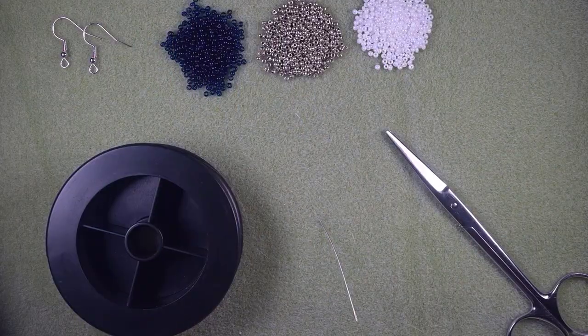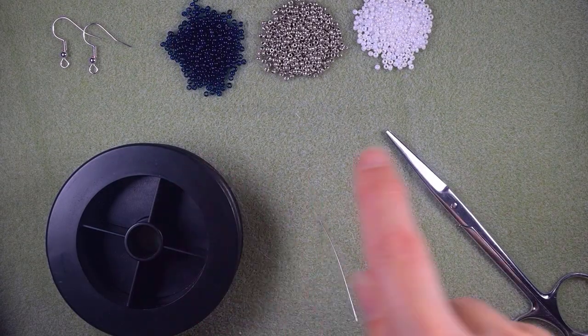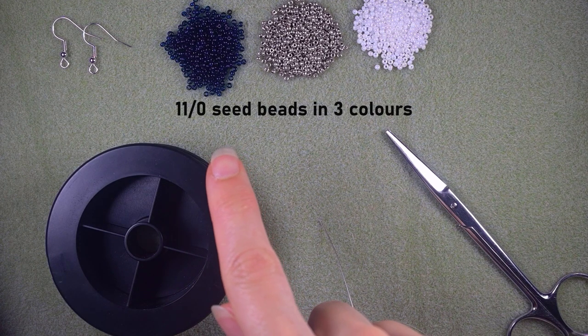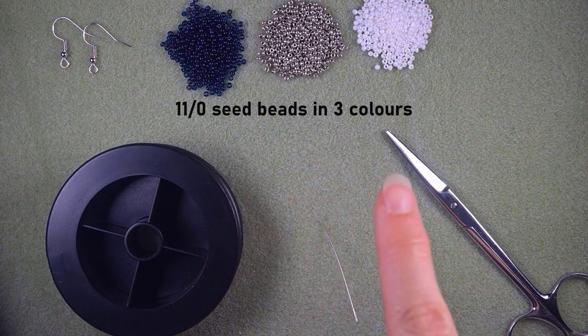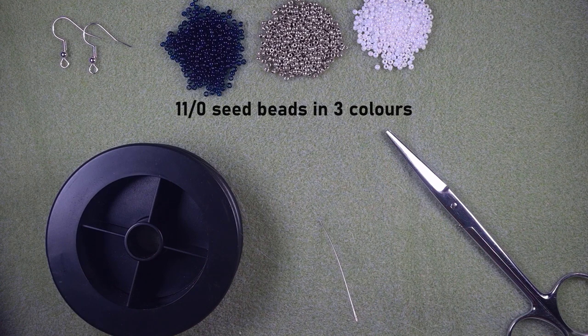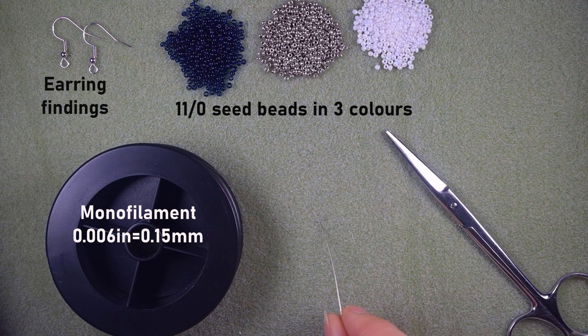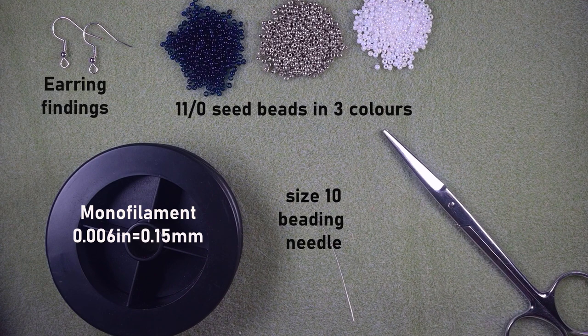For this project I'm using three colors of size 11/0 seed beads: a really dark blue, a silver, and a white. I'm also using earring findings, monofilament that is 0.006 inches or 0.15 millimeters — you could use a similar size or other thread of your choice — a size 10 beading needle, and scissors.